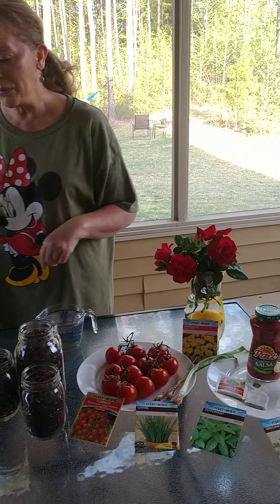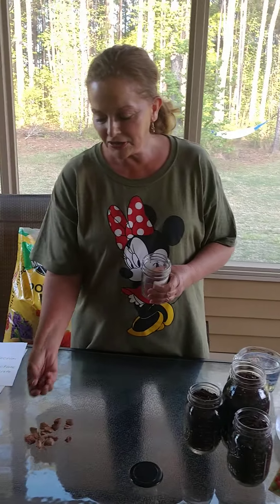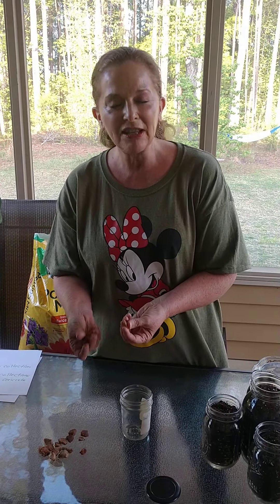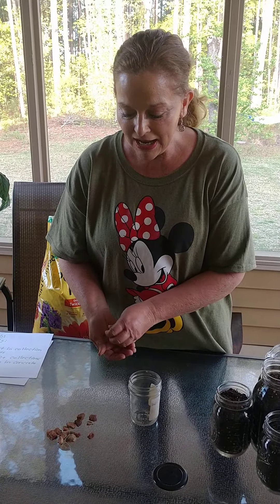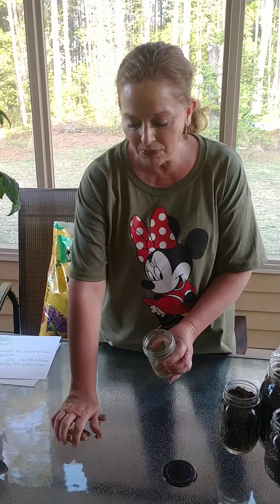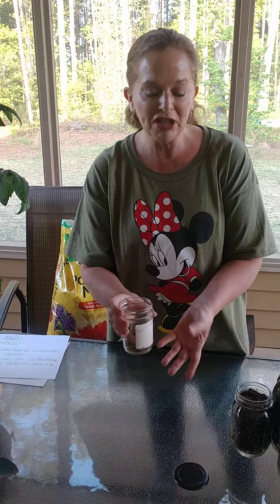The first thing we're going to do is take our jar, and you can have your child go out in nature and pick rocks. Let them examine the rocks and look at them — they can count them. Then just gently put the rocks in your jar, and spill them into the container.